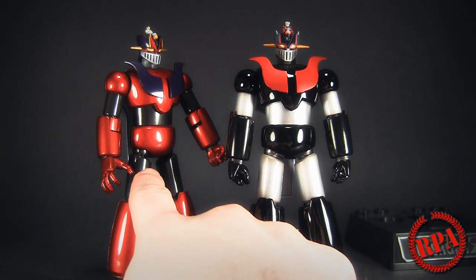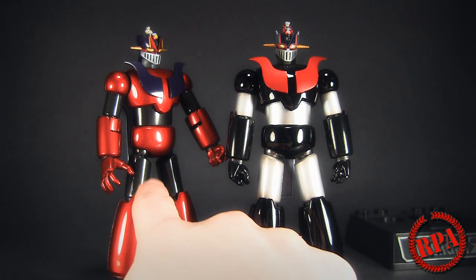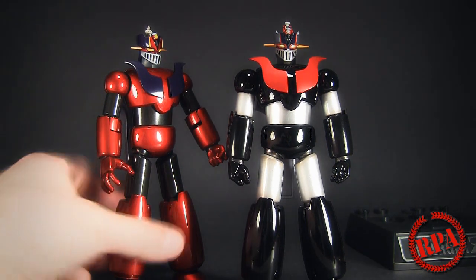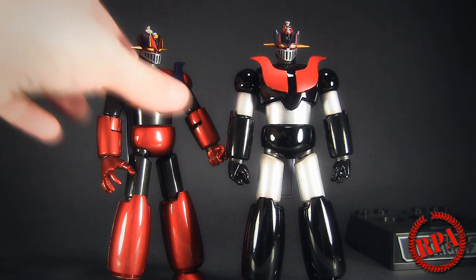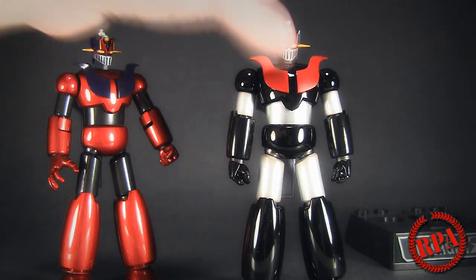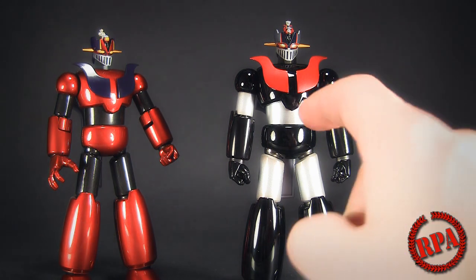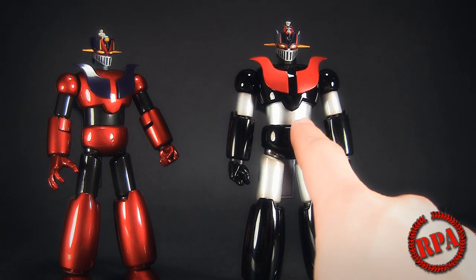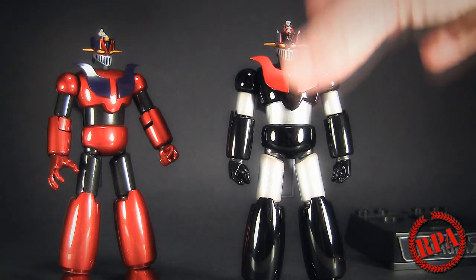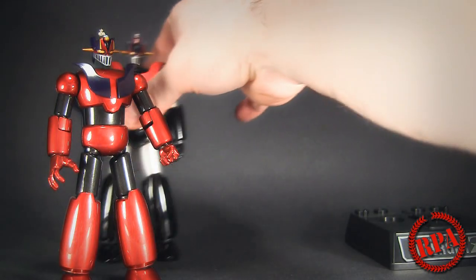I've seen the red one as low as 25 bucks plus shipping — around 40 bucks total. I guess it wasn't big with Mazinger Z fans. A lot of people did not like the fact that this was the meltdown color, so they preferred to get the normal one. I would have thought the meltdown would have been the regular release and the normal color should have been the exclusive, but that's just me.